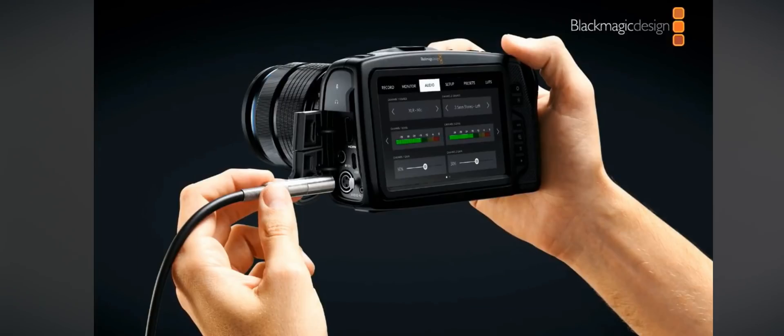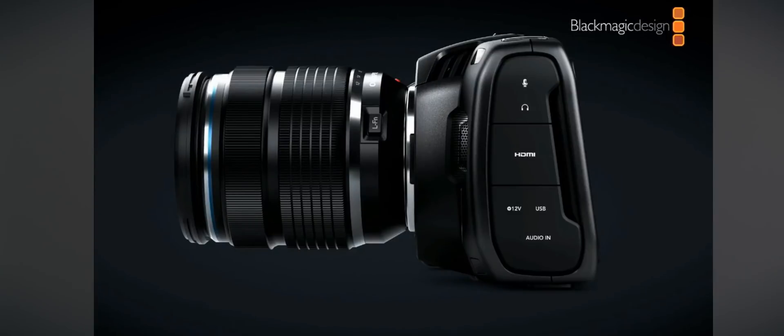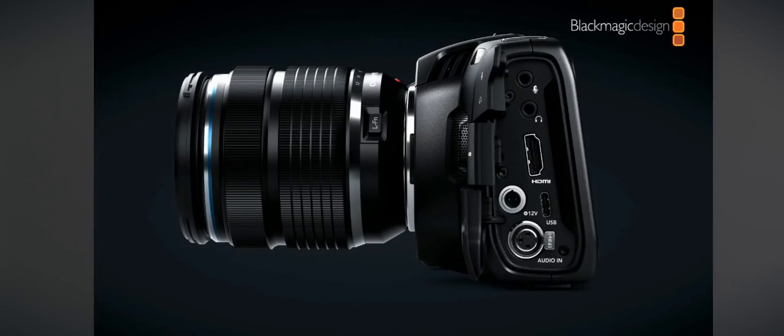Grant did say there's gonna be some built-in 3D LUTs in the camera. You can also bake in custom LUTs, but more about that when we actually get the camera and test some stuff. It is gonna come with a mini XLR audio input, which is really good for such a small camera, along with a regular mic jack and headphone jack.